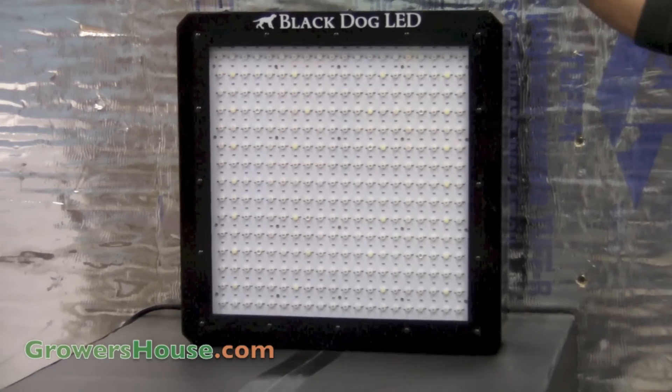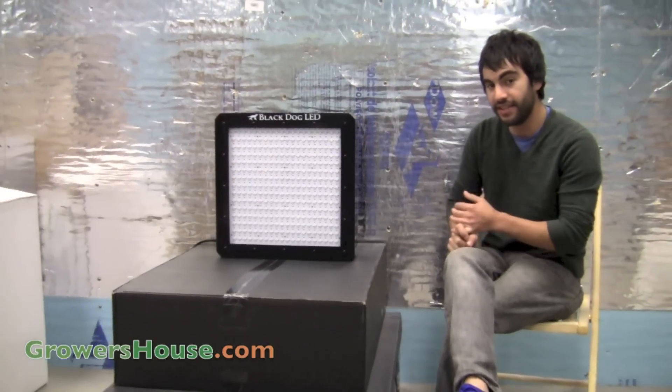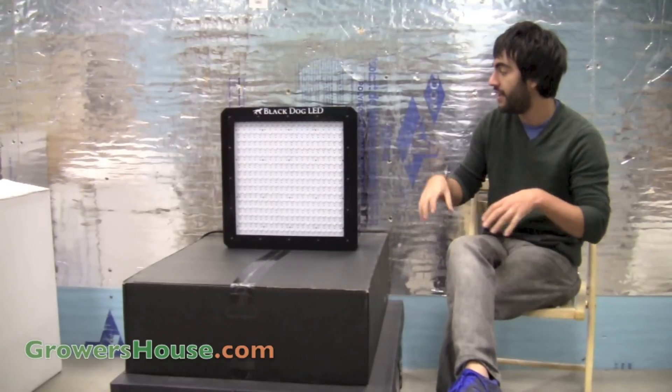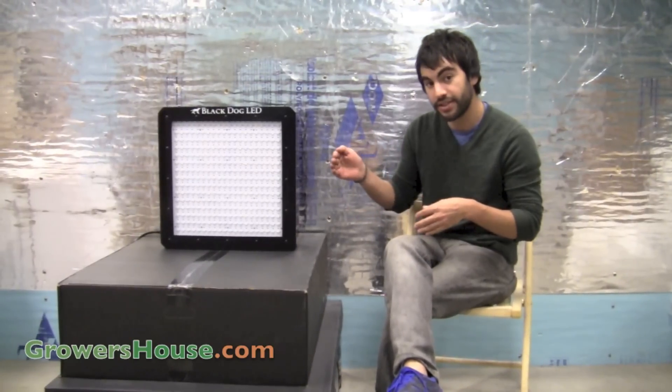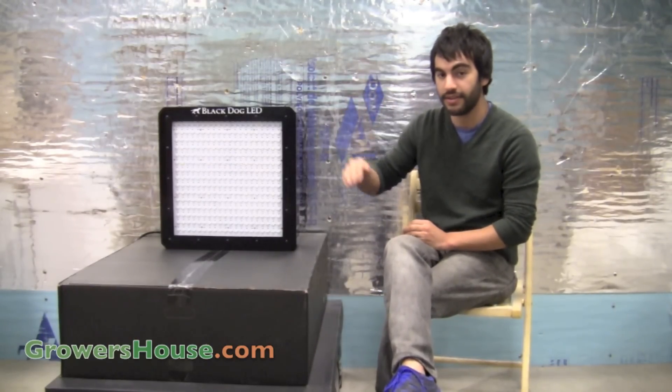Another interesting thing about Black Dog LEDs is they actually use 16 different unique colors in their LEDs. They keep secret exactly which nanometers or color wavelengths they use because they've spent a lot of time honing it in to really match the photosynthetic curve that you see on PAR charts — photosynthetically active radiation charts — where plants really use light most in specific colors.